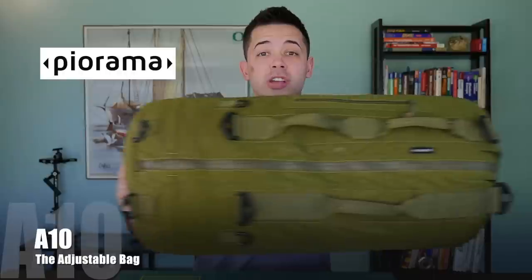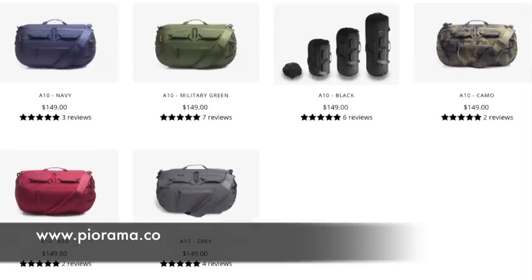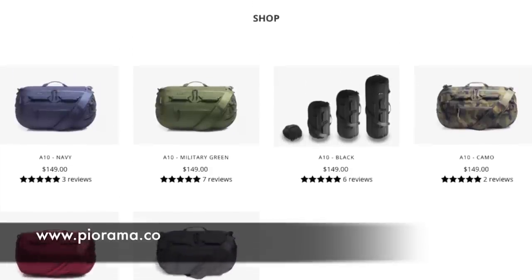Hey, what's up guys, Jacoby from jacobysjourneys.com, and today we're going to be taking a look at a really cool travel bag from Piorama called the A10 adjustable bag. First off, I want to give a huge thank you to Piorama for sponsoring this video and making this review possible. I'll leave a link in the description box below to their website, where they have a number of high quality travel bags — I really recommend checking them out.